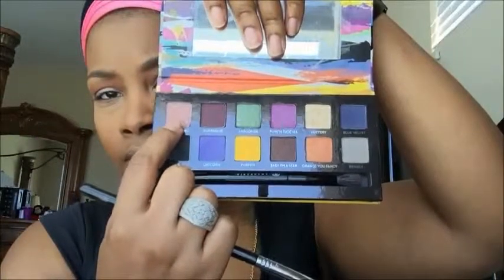Going into my Anastasia Beverly Hills Artist Palette, I'm taking Dusty Rose and putting that right under that Brown Script, using that same brush and blending the two together.